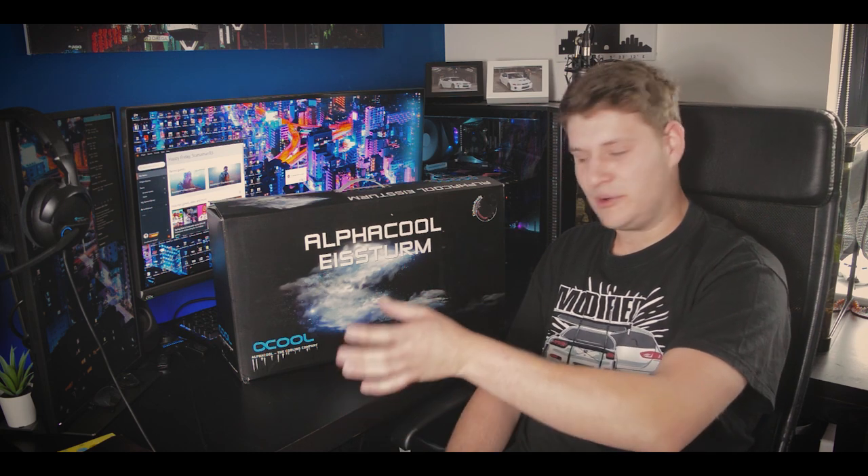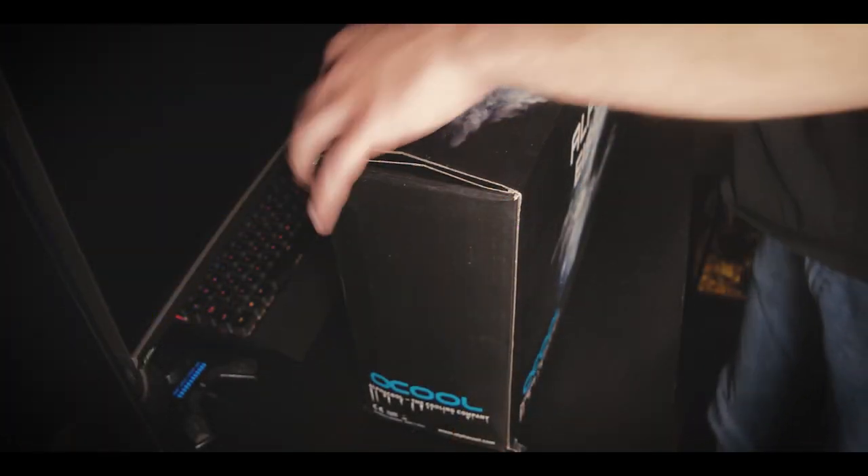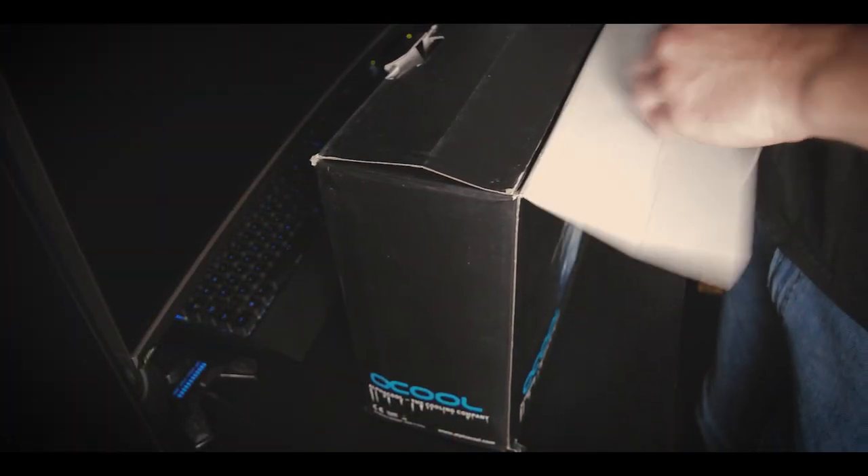Now I've always wanted to do it so I thought, whilst we're off on quarantine, sod it, I'm going to water cool my PC. Okay so let's have a look what we get in the box.